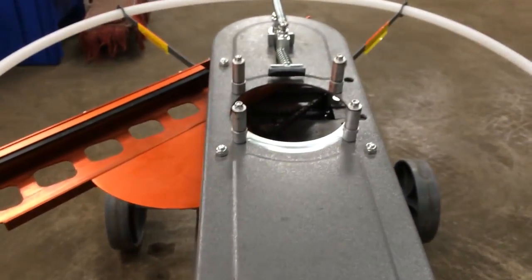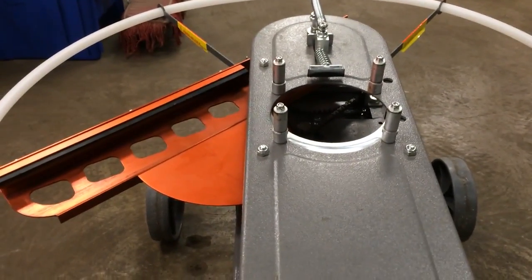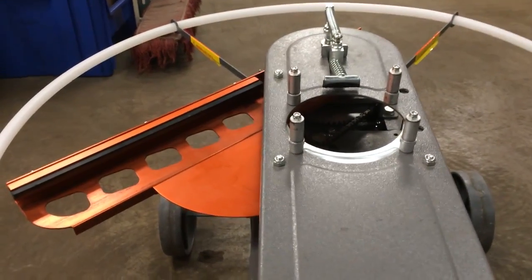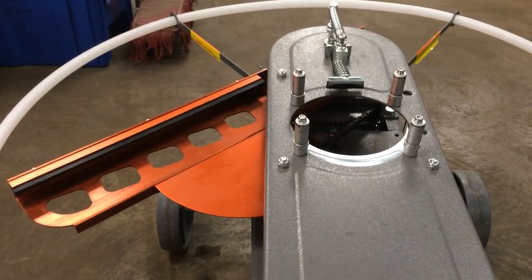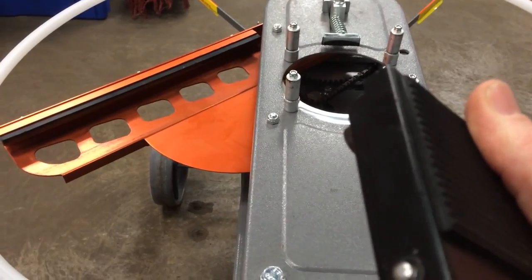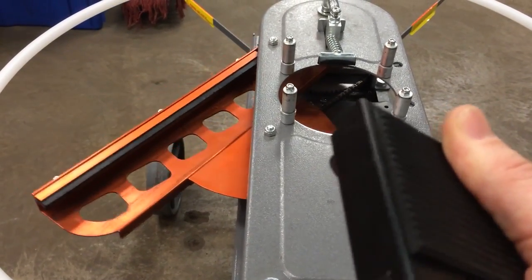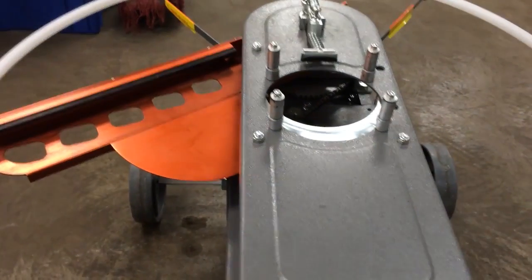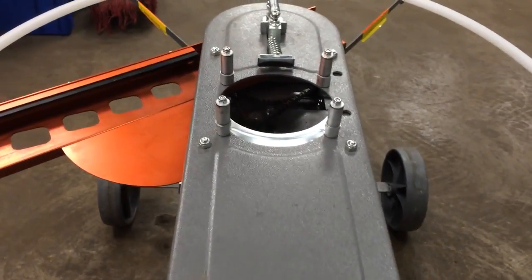Now we're going to go back over to the back side of our machine and hook back up to our battery. If this is a limit switch issue, what's going to happen is we turn the power on and the arm will not move. The arm did not move when I turned that power on. Now I'm going to take my foot pedal and verify — each time I tap my foot pedal, that arm's going to come in and fire when it gets to a spot. There we know we have an issue with the limit switch.